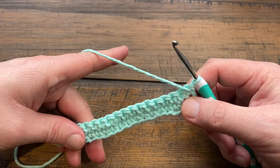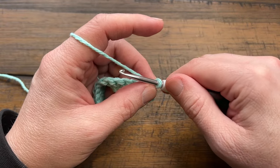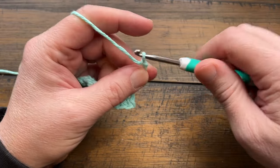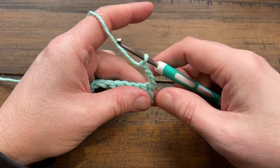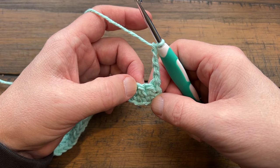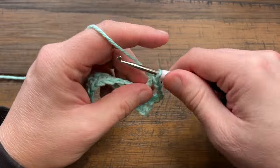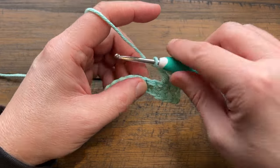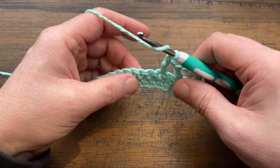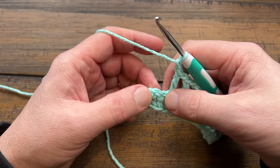Turn your work and let's do row three, which might surprise you because you cannot see it on the sample. Chain four — that counts as a double crochet and a chain one space: 1, 2, 3 is your double crochet, and chain one more is the chain one space. Skip the next stitch and double crochet in the second one over, then chain one, skip one, and double crochet in the next. Continue this pattern — chain one, skip one, double crochet in the next — all the way across row three.